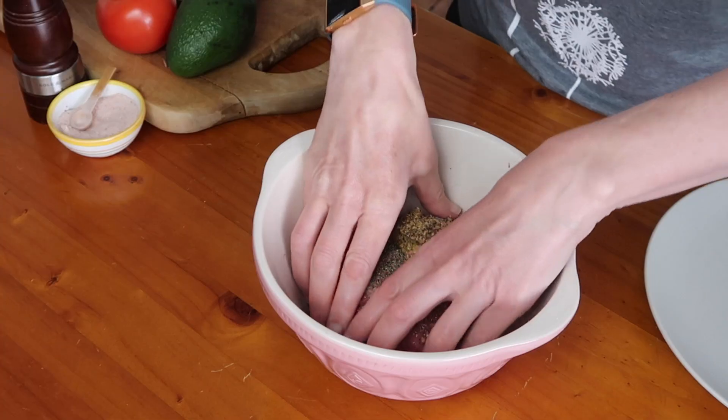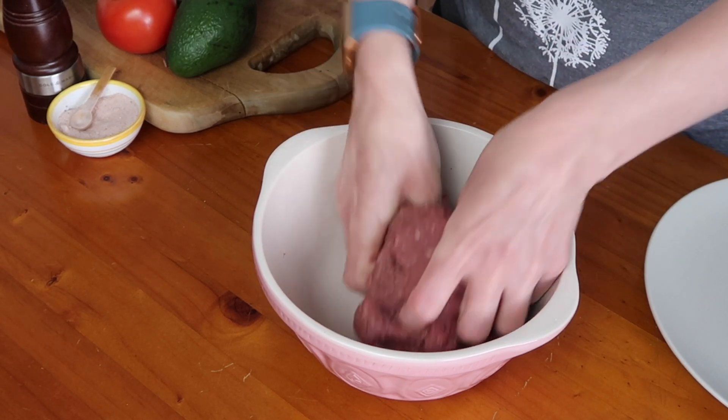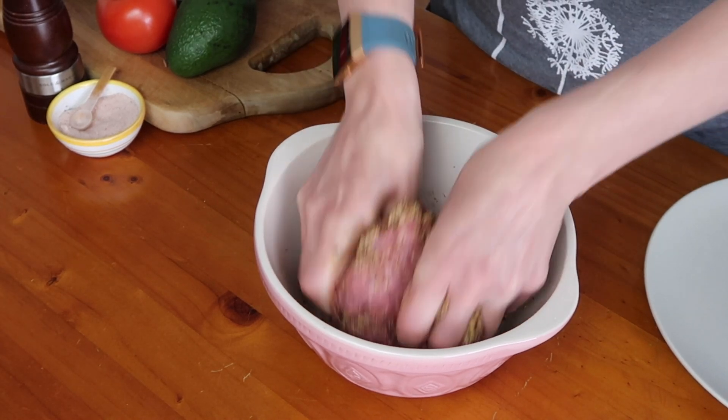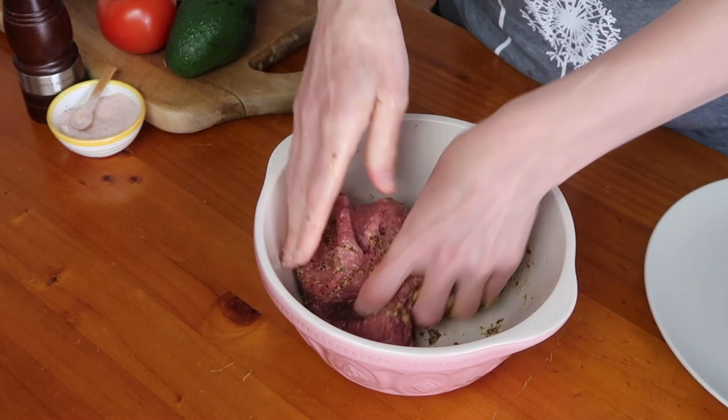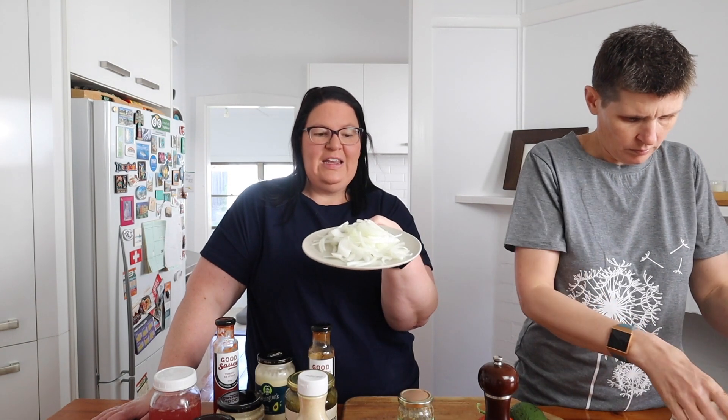The only way to do it is to use your hands. Once Dan gets this all mixed together really well — you just want to knead it to make sure the seasoning and the mustard is through all the meat — then divide it into four, shape into patties, and we're going to cook it on the barbecue. We also have some onion here that we're going to cook on the barbecue as well.